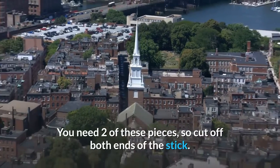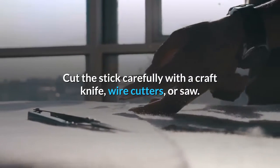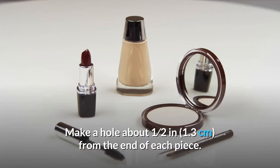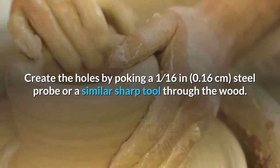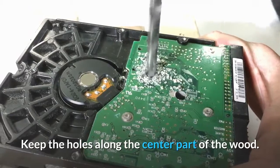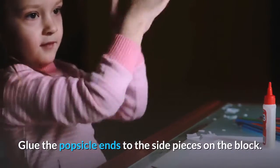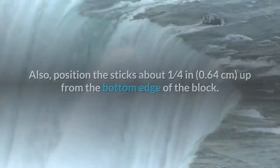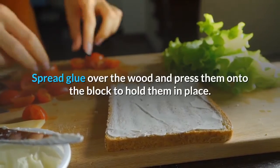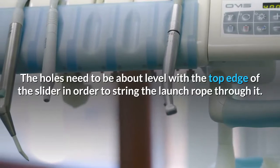Cut 1.5 inches (3.8 cm) off the ends of a large popsicle stick — you need two of these pieces, so cut off both ends of the stick, leaving the rounded ends intact. Work slowly with a craft knife, wire cutters, or saw to avoid splintering, and smooth out the edges as needed. Make a hole about one-half inch (1.3 cm) from the end of each piece using a 1/16-inch (0.16 cm) steel probe, keeping the holes along the center of the wood and as even as possible. Glue the popsicle stick ends to the side spacer pieces on the block, positioning them near the tail end and about one-quarter inch (0.64 cm) up from the bottom edge. Make sure the ends of the sticks extend over the ramp, with the holes level with the top edge of the slider.